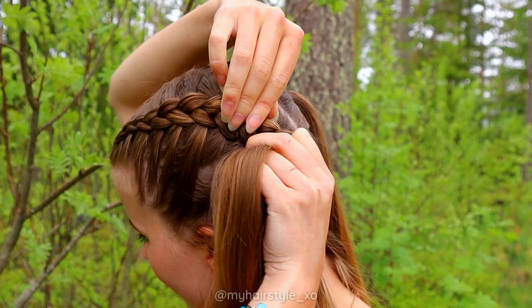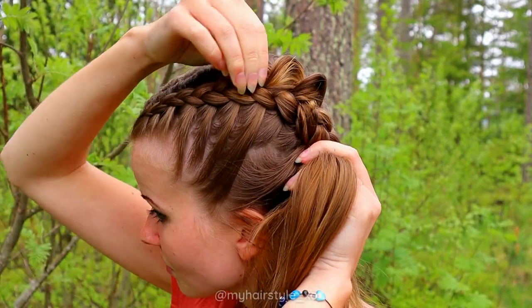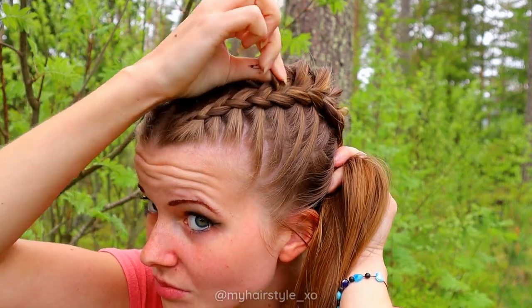If you want to create the braid a little bit bigger or add some messiness to this look, I suggest you pancake the braid.